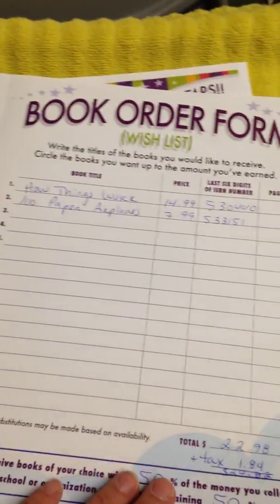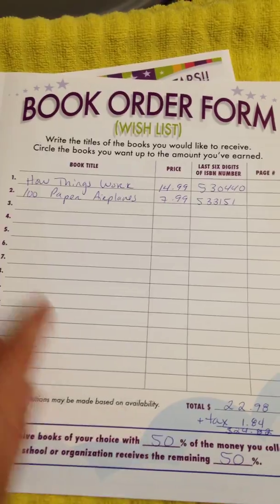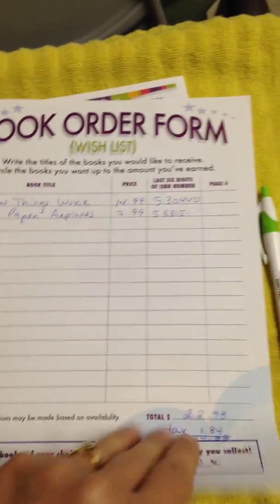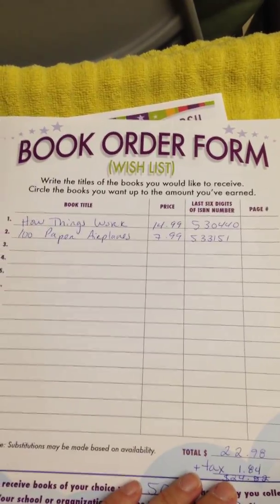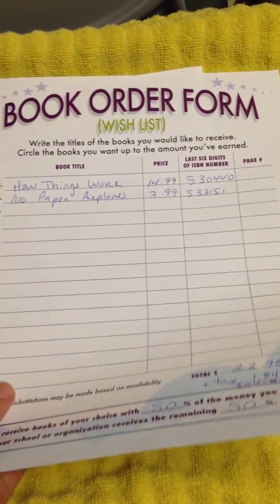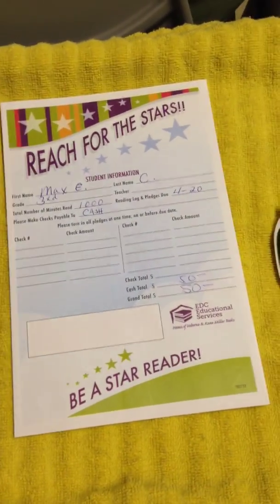You need to write down your order information so you can give me the details about what you'd like to order. If you'd like to keep the pamphlet, you can write the order on a separate piece of paper — some people wanted to keep this reading log, so just write that information down somewhere else for me.